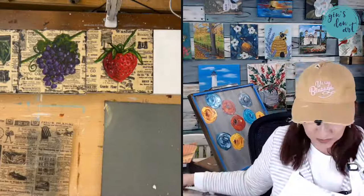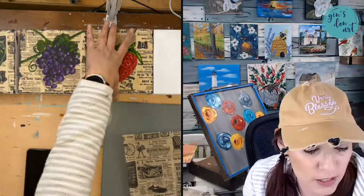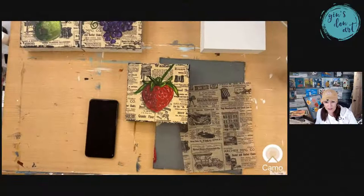Say hi when you get here. So let me show you what we did — I'm going to move my camera down just a little bit.